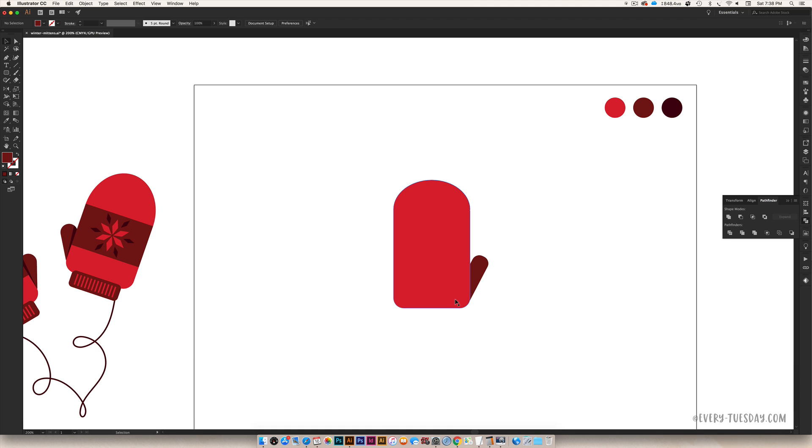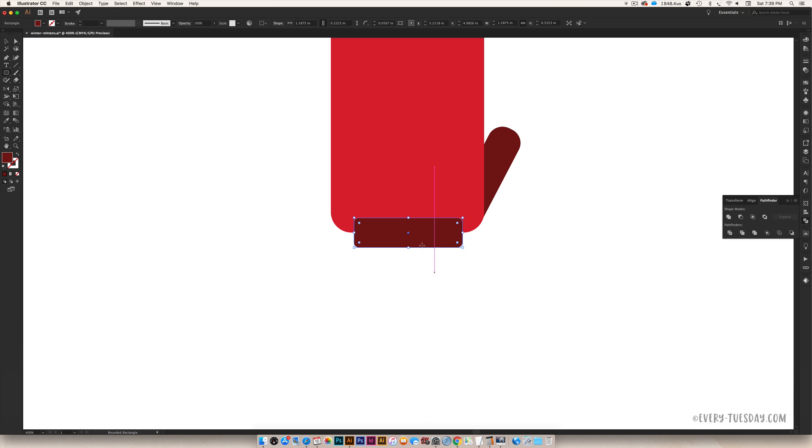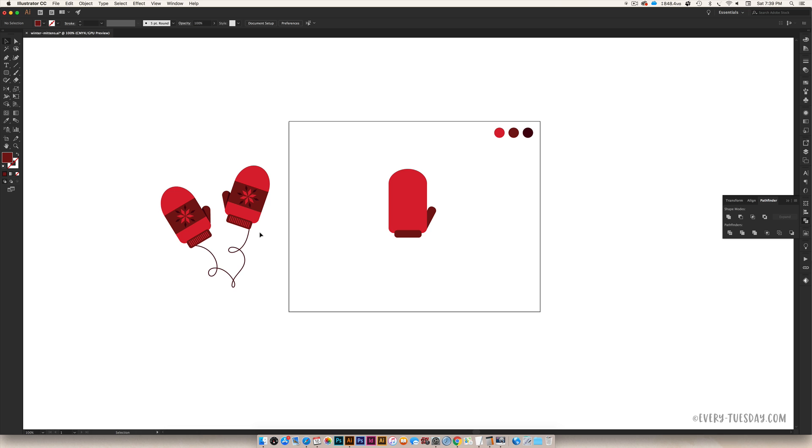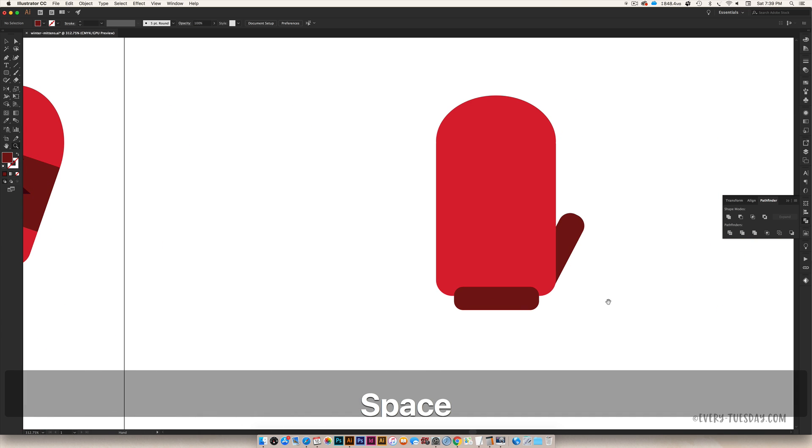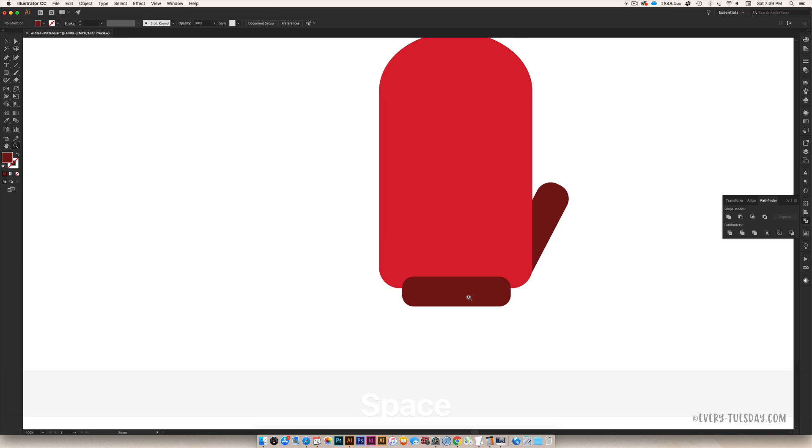The next thing we're going to add is the base part that goes around your wrist. I'm going to grab the rounded rectangle tool again and just freehand it out so it feels proportional, making these edges a little bit rounder. That looks good, and now we need to simulate the stitching on this. As you can see, we've got a line of rectangles — it's a really simplified look of a raised stitch. I think I'm going to make this a little bit wider.